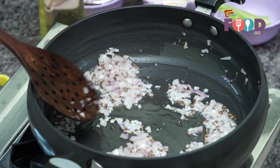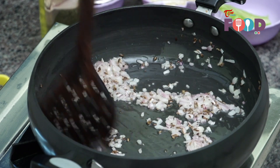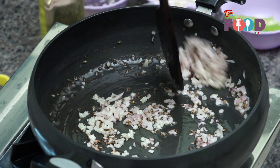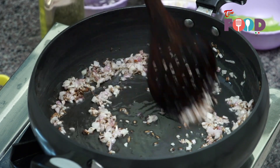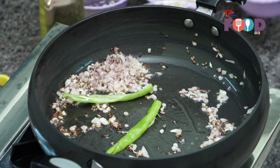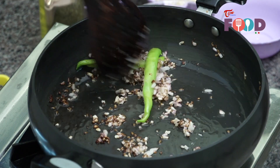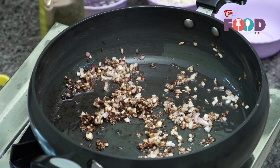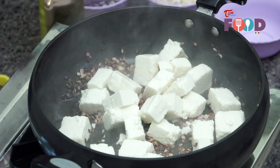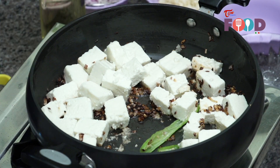Our onions have started to become pink. We'll cook it a little more, but not too brown. Now we'll add a teaspoon of chopped garlic to it. Once the garlic starts releasing its flavor, we'll add a slit green chili. If you like, you can also chop the chilies or make them into a fine paste. Garlic is nice and brown now — we'll start adding the paneer to it. Our paneer is nicely cooked on one side. Now we'll add the spinach puree to it.